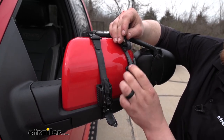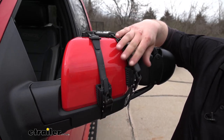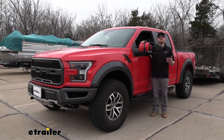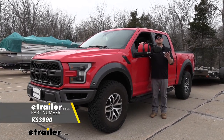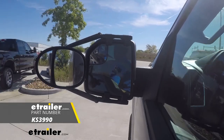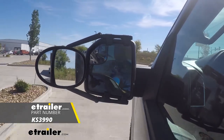And if you're using another mirror for the other side, you'd simply just repeat the same process over there. And that'll finish up our look at and our installation of the K-Source Universal Fit Dual Lens Towing Mirror on our 2018 Ford F-150 Raptor.